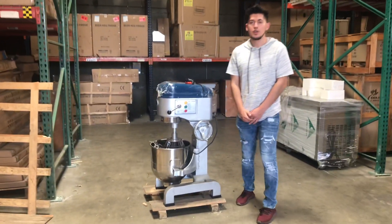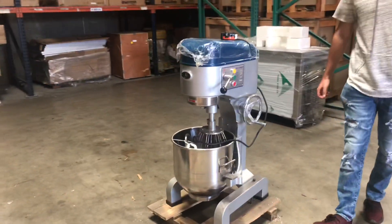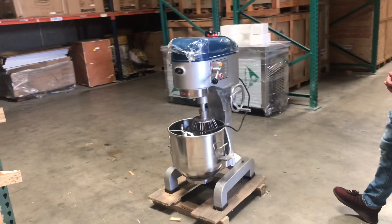Hello everybody, today we're going to go ahead and demonstrate to you one of our brand new items. This is going to be our 35 liter dough mixer for commercial use. The brand on the unit is going to be our own company brand, Cooler Depot.